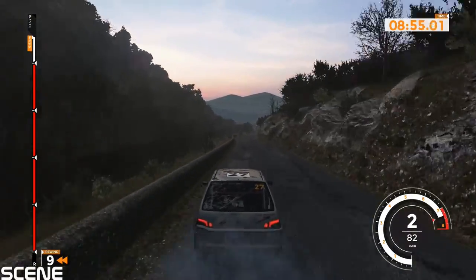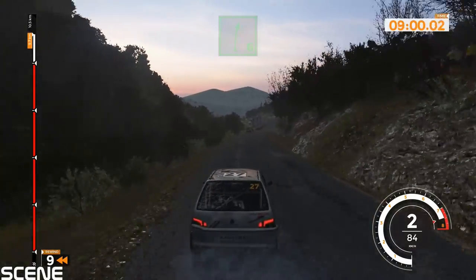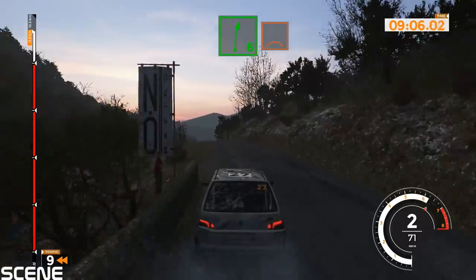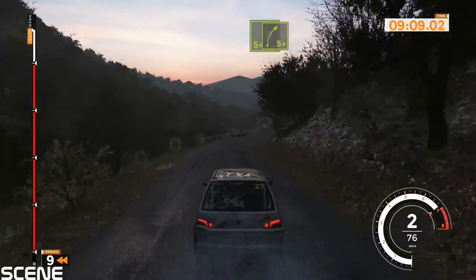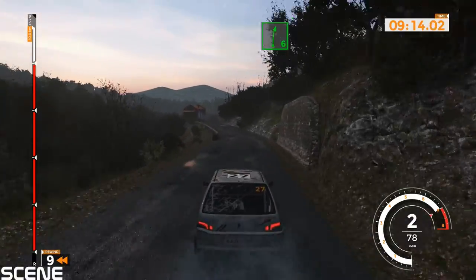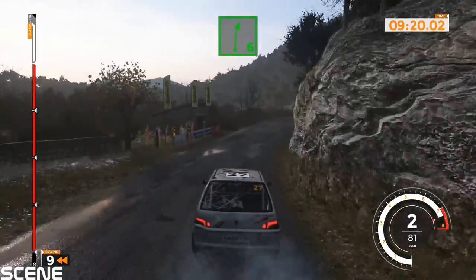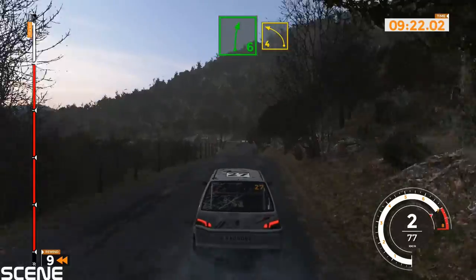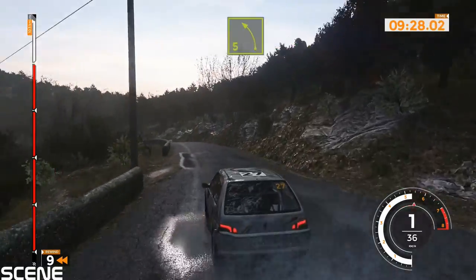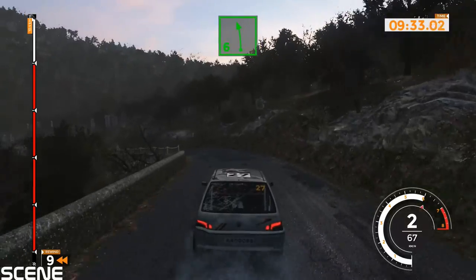Right 6, 60. Left 5 plus and right 6 over crest, 40. Right 6 and left 5 plus into right 5 plus, 40. Left 6 into right 6 long over crest, tightens, 40. Right 6 and left 4 opens, 40. Left 5, 40. Left 6, 50. Left 6, 50. Finish.